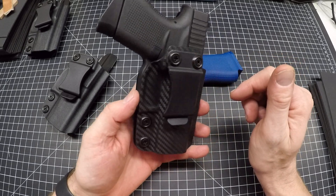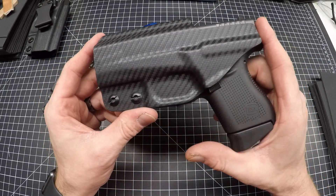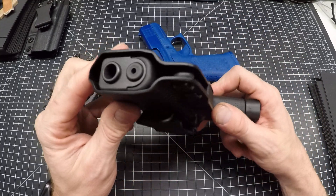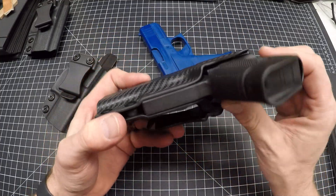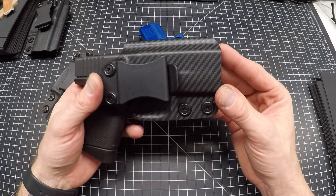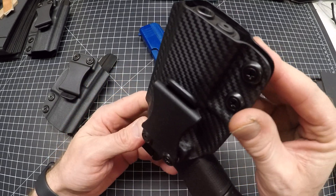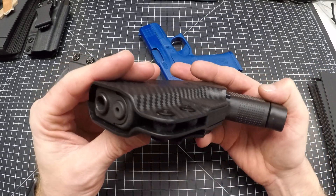If you're new to my channel or my holsters, I pride myself on my attention to detail — the edge work, the line work. This is gonna be inside your waistband, so it's very important that all the edge work is not sharp, there's no 90-degree corners, everything's rounded and smooth and very shiny. I sand and polish and wax for good measure on all my edges.